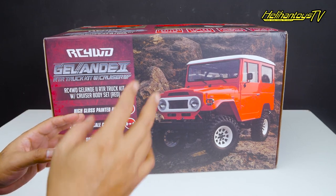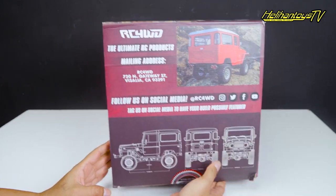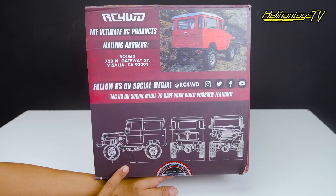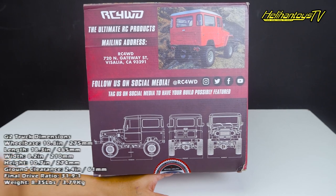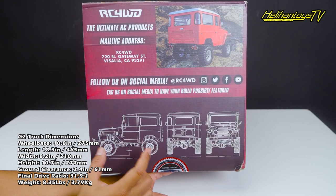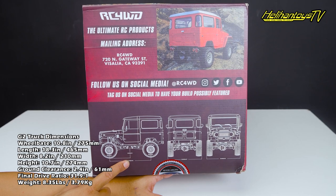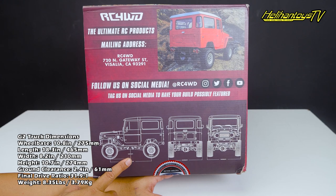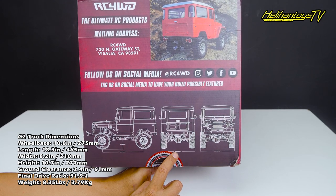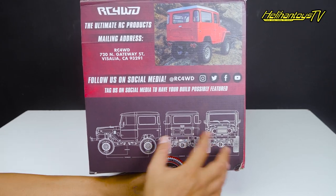Nanti kita akan unboxing. Sebelum unboxing, seperti biasa kita kelilingin dulu dusnya. Di sini ada mailing address, dan di bawahnya ada dimensi wheelbase-nya: 274,87 mm atau sekitar 10,8 inch atau 27,4 cm. Ground clearance-nya 63,69 mm atau 6 cm. Width rack depan belakangnya 226,89 mm atau sekitar 22,6 cm, depan belakang sama.